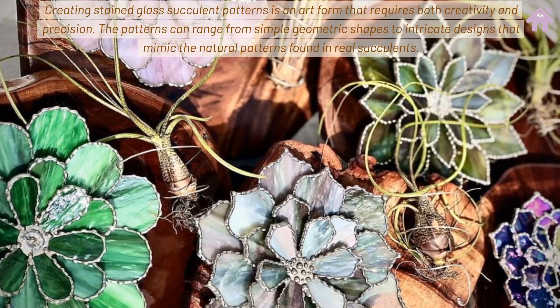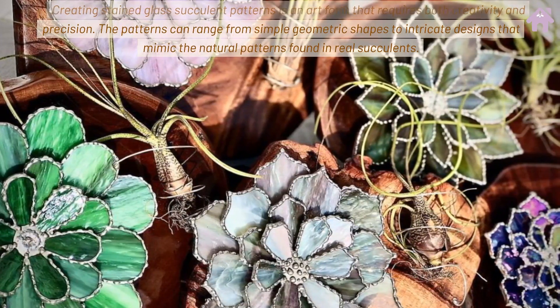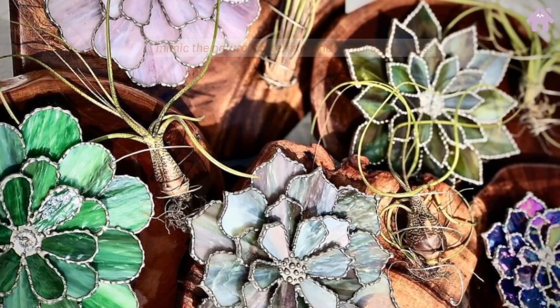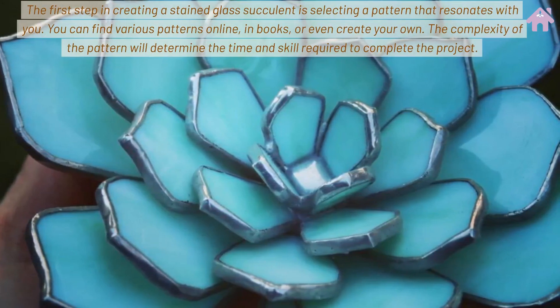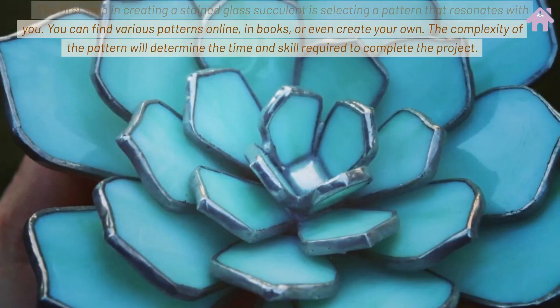Creating stained glass succulent patterns is an art form that requires both creativity and precision. The patterns can range from simple geometric shapes to intricate designs that mimic the natural patterns found in real succulents. The first step is selecting a pattern that resonates with you — you can find various patterns online, in books, or even create your own.